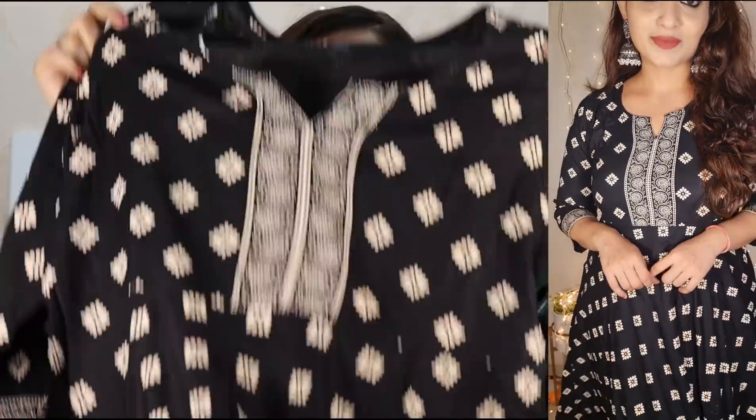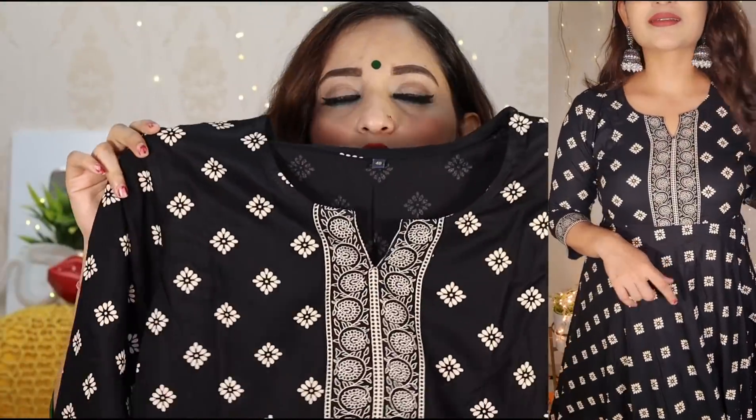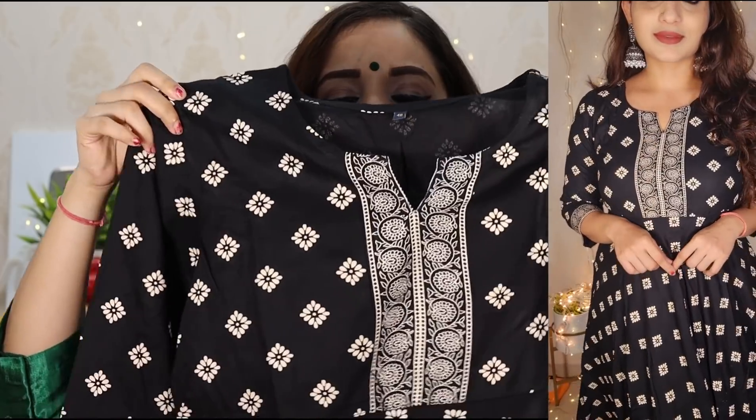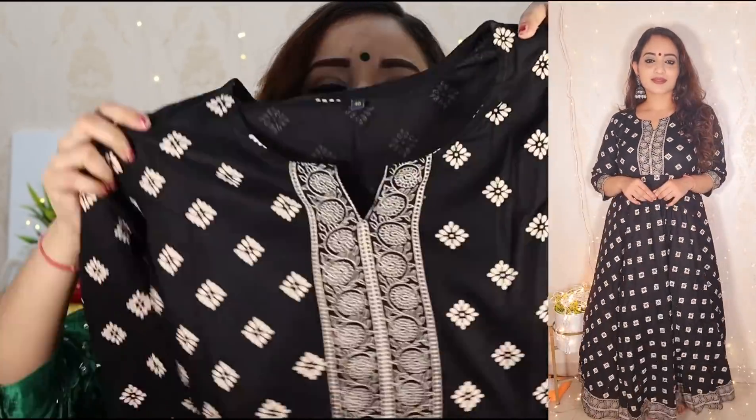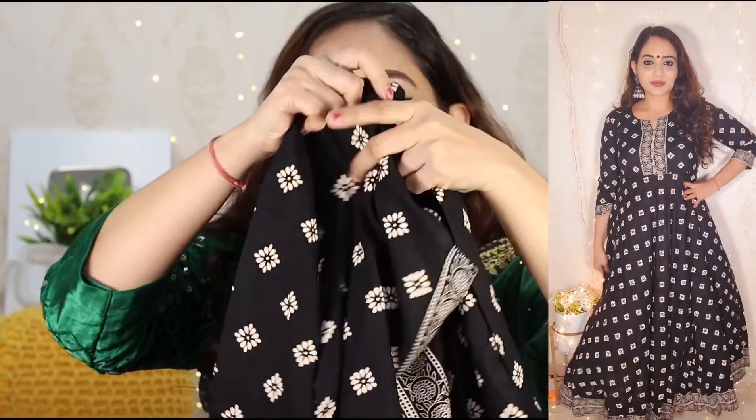If you are ready for the festival, you can definitely try this. Then you can also see this black color kurti — you can wear it to the house, college, or office. This has a white print. You can see these prints all over. Rayon fabric, printed. It's an A-line cut — very good color.